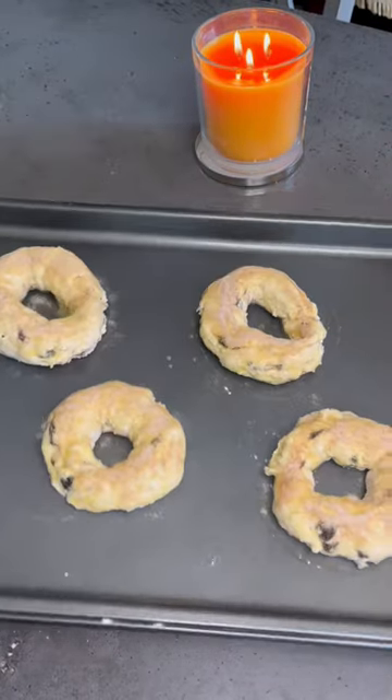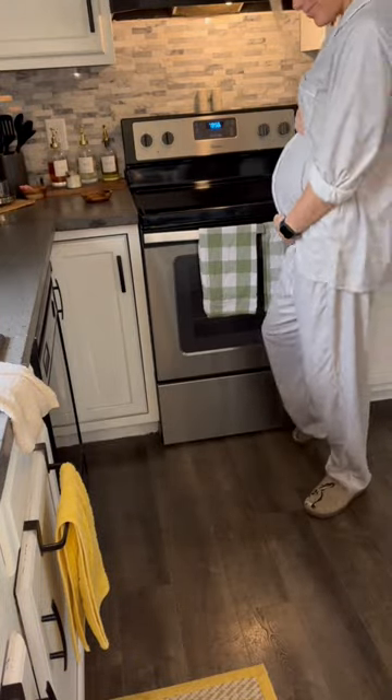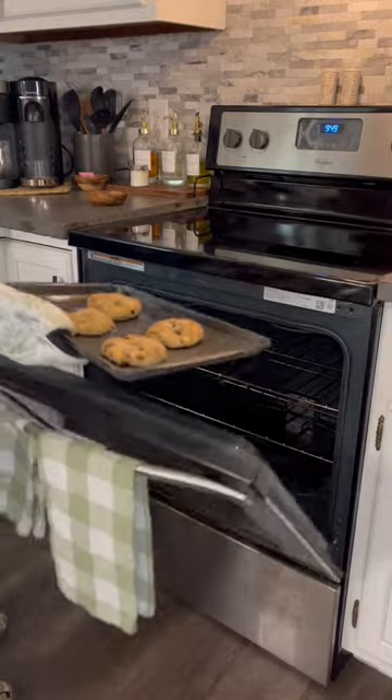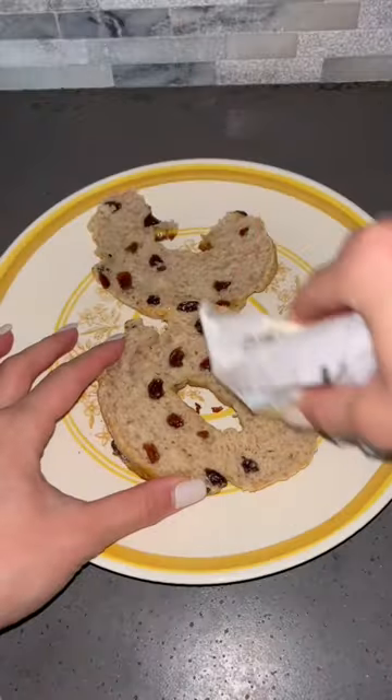You'll then bake this at 350 for 20 to 25 minutes. Just keep an eye on it. And the cool thing about this bagel recipe is you can really make them however you want. Make sure you follow me for more easy recipes.